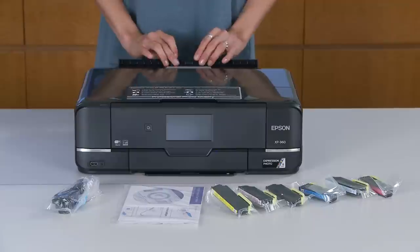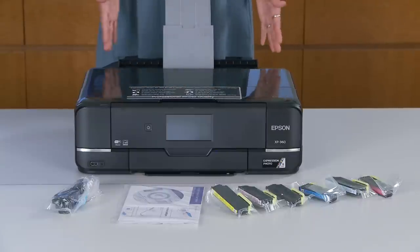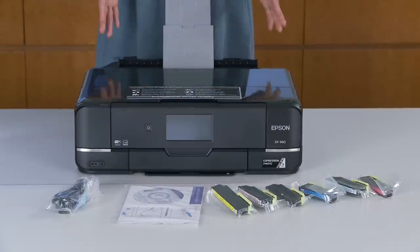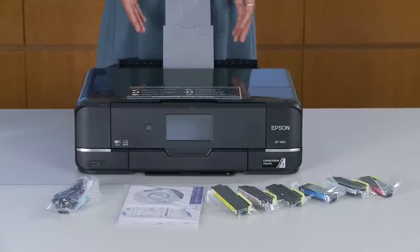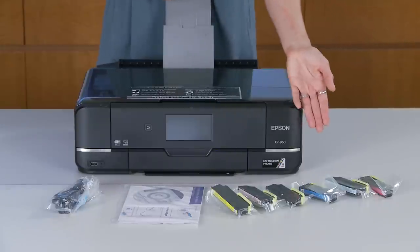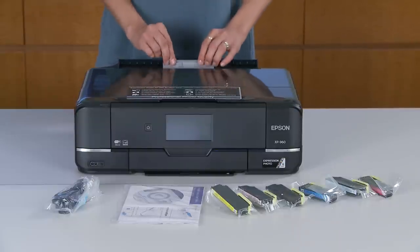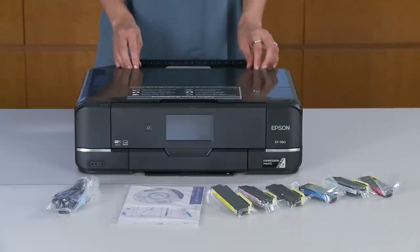Starting from the back, you have your specialty paper tray. This is going to help you with all those one-of-a-kind creative prints. You'll also be able to print stunning borderless photos up to 11 by 17 with sharp text, using the brilliant six-color Klaria HD inks provided. You can also print fast 4x6 photos in as little as 11 seconds.